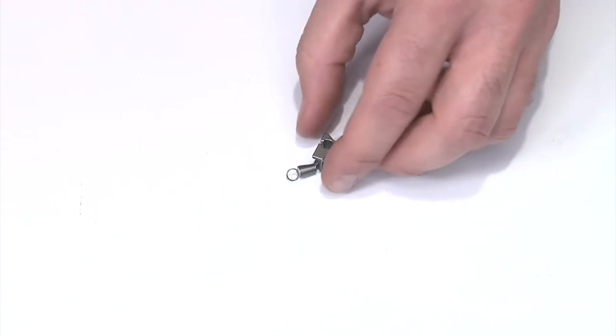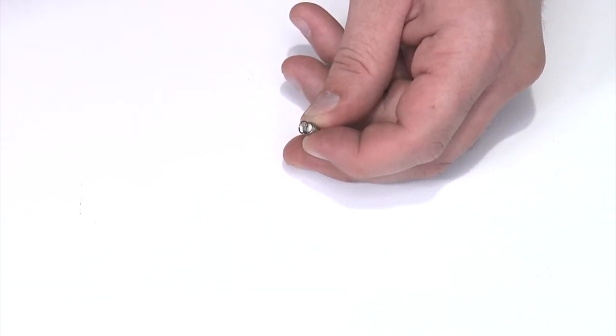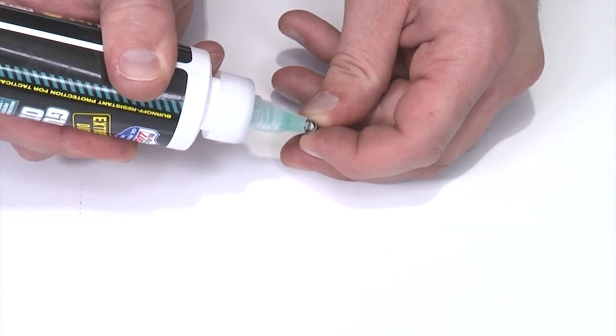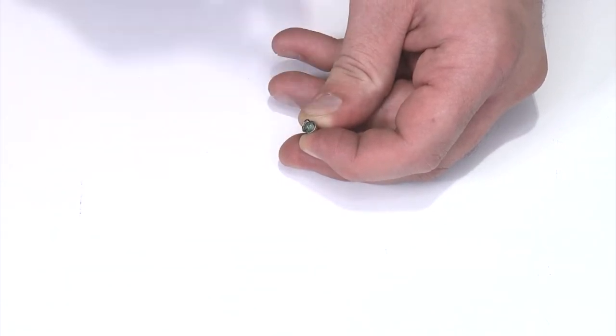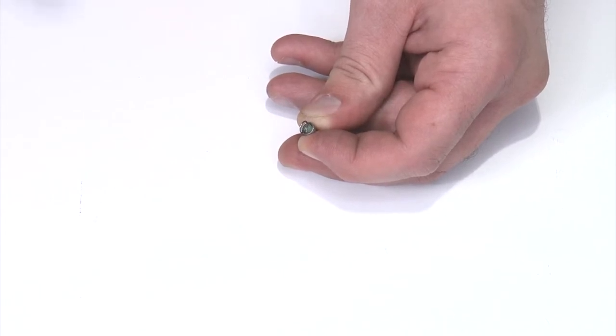Since we have it disassembled, I want to do a little bit of lubrication. I'll pick up the sear and you'll notice a little felt core on the inside — that's supposed to be there, please don't remove it. Take a little bit of oil and put a drop or two on the end of that piece of felt, just until the felt basically turns the color of your lubricant. That's all it needs. You probably never need to re-lubricate it after this, but this extends spring life drastically.